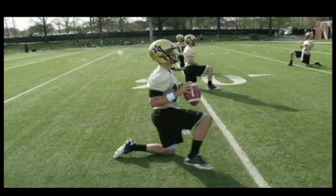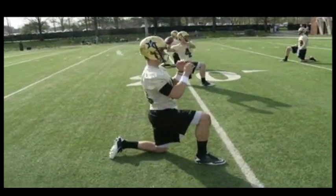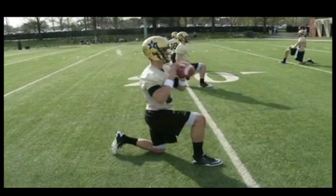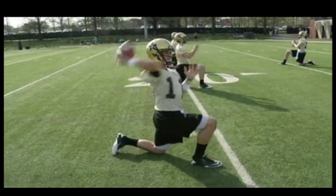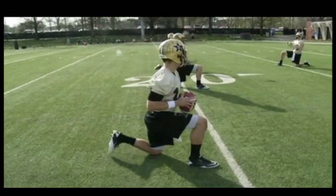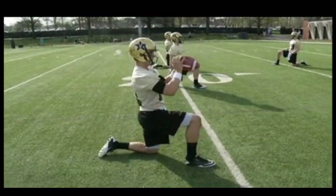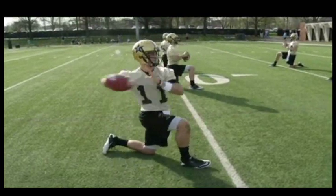Next we go right knee. So now our right knee is up — that's the second drill we go to. Same type of thing: we want left shoulder, right shoulder. We want to finish at the opposite hip, we want to hit the guy in the face mask. Nice easy throws, still warming up our arms. This also helps us to warm up our hips.